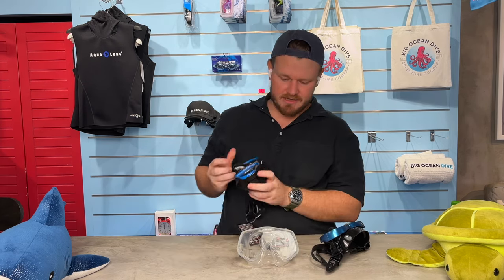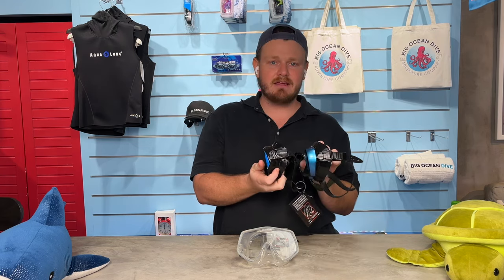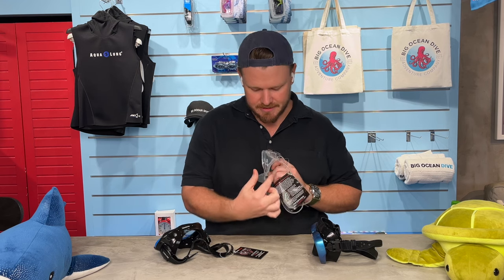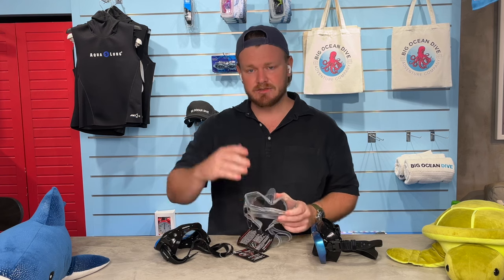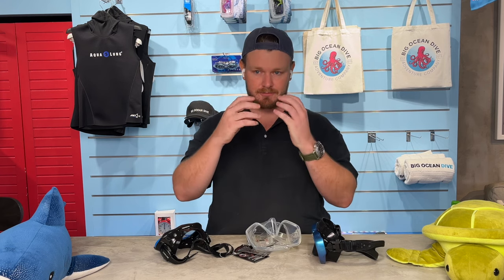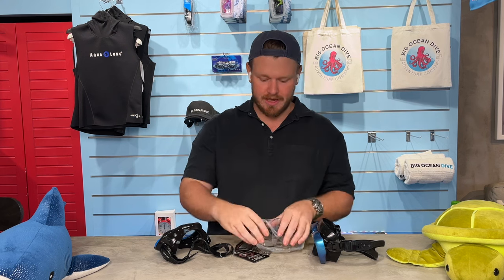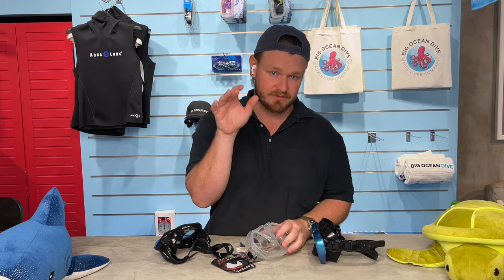Something else to remember is that the inside of masks have different air volumes. This mask is considered very low profile, meaning there's less air inside, so it takes less air to clear out water. But it doesn't fit every face — some people's nose or forehead is protruding too far and they can't wear these masks underwater.